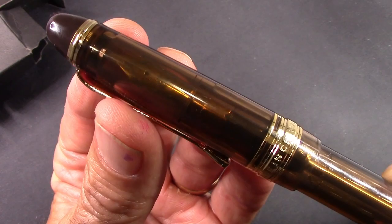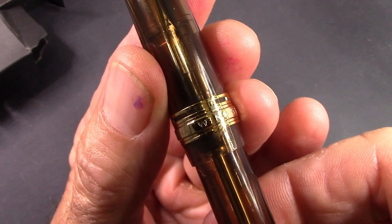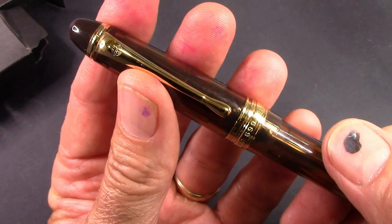This is a pen that many people have been interested in. Yes, it's made in China — it's a Wingsong 699, their upscale vac filler.